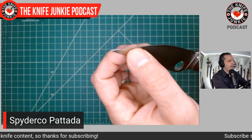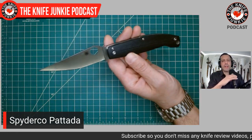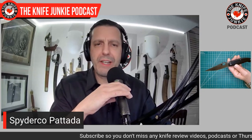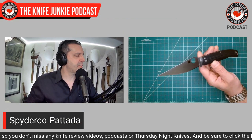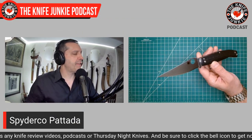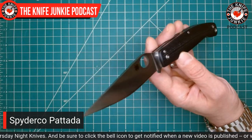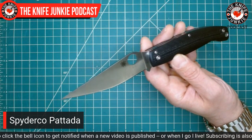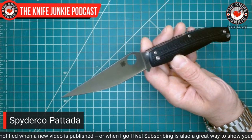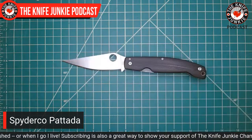I'm always worried I'm going to mess up the tip — it is very, very fine. They do make a smaller version of this, the Patatese I believe it's called, though I'm not sure they remedy that issue in the smaller version. The whole deal with this knife — it's part of their ethnic series. The ethnicity is Italian, Sardinian. This blade shape and handle shape comes from Sardinia, an island off Italy.